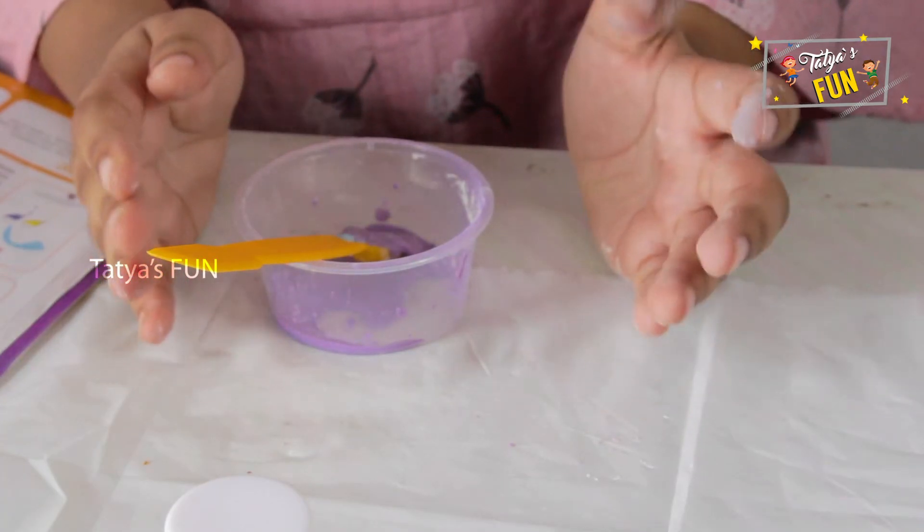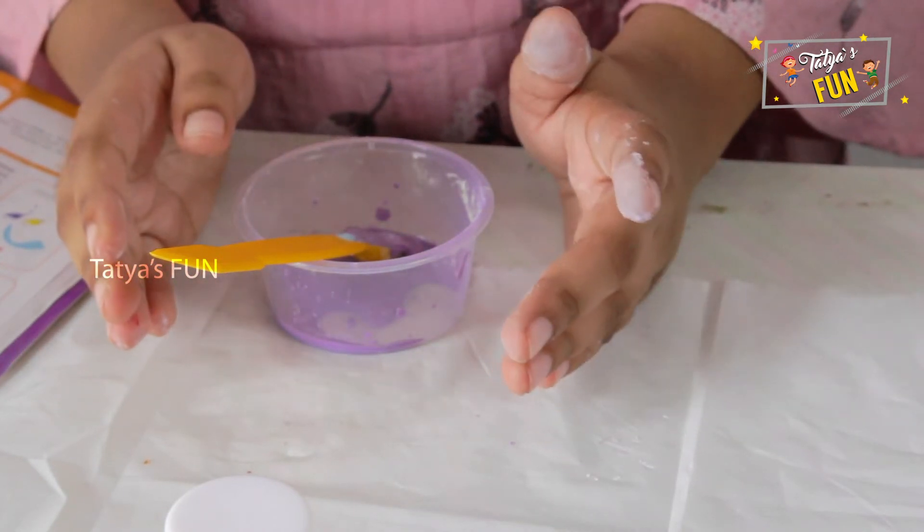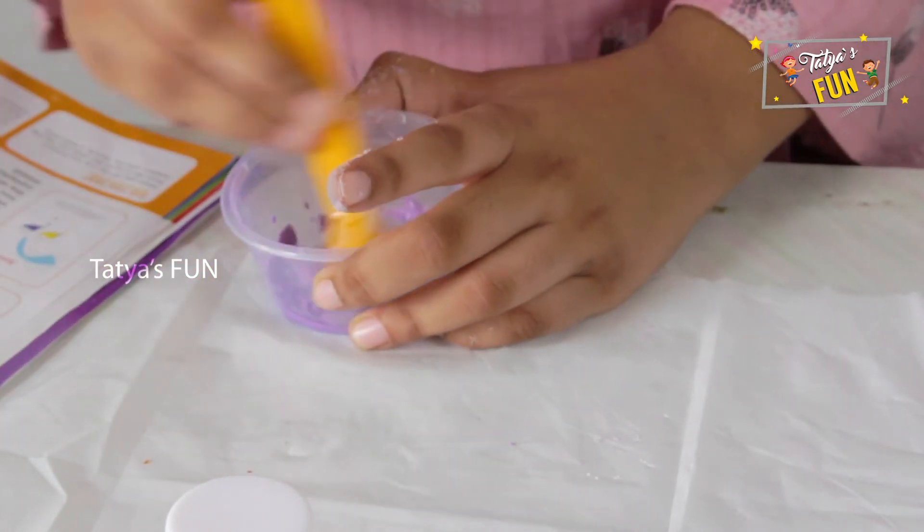So this shows that your oobleck is ready. If the mixture is too wavy, add more cornstarch and keep mixing. So my mixture is perfect.